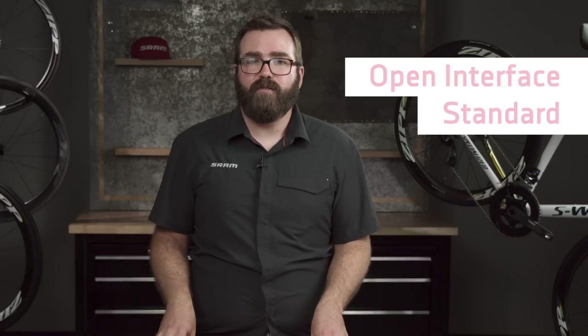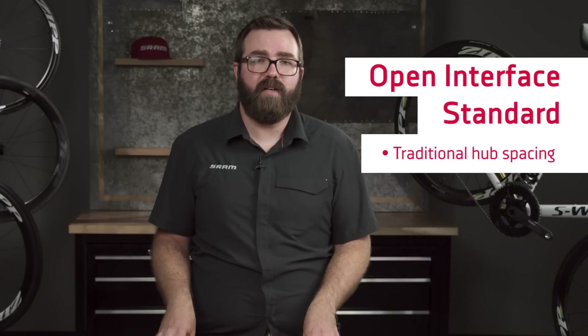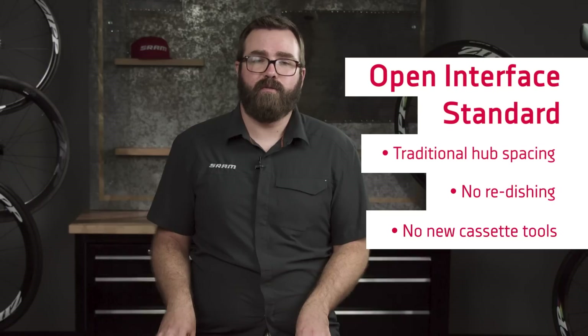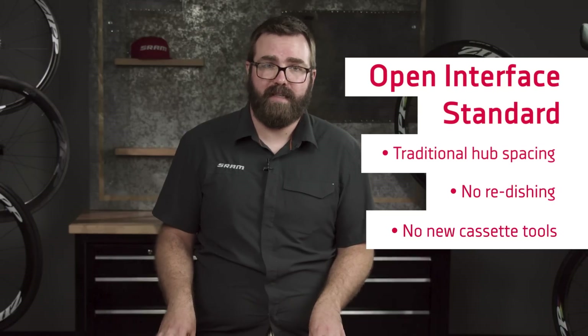Lastly, XD is an open interface standard available to all manufacturers and can easily be incorporated into existing hub shell designs and axle dimensions. Hub spacing is identical to a traditional 8, 9, or 10 speed hyperglide driver, so wheels don't need to be re-dished, and no new cassette tools are required for installation or removal of XD cassettes.